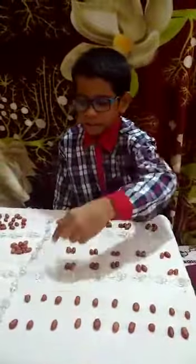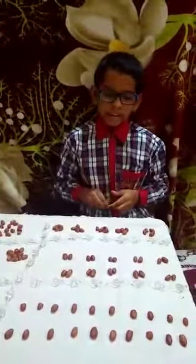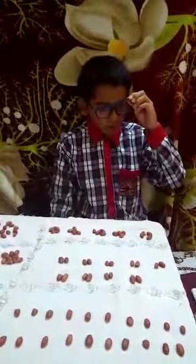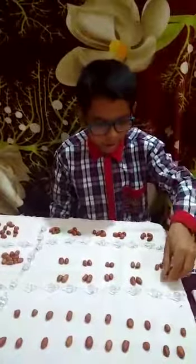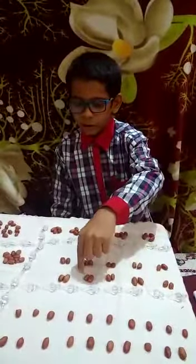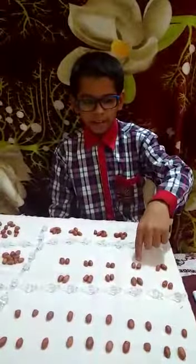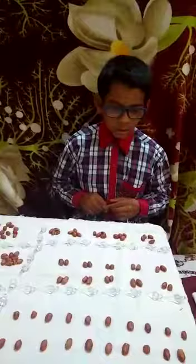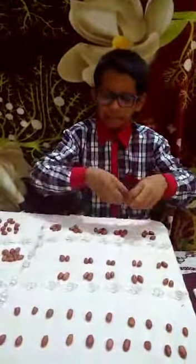1 times 20 is 20. In the second step, we take a group of 2 groundnuts 10 times. 1, 2, 3, 4, 5, 6, 7, 8, 9, and 10. So, 2 times 10 are 20.